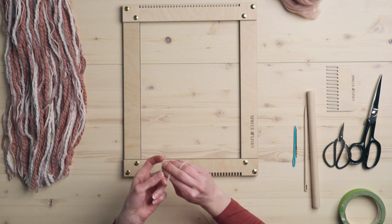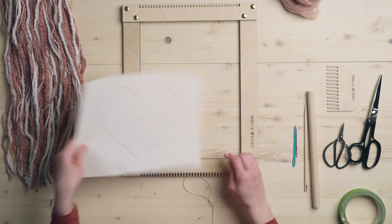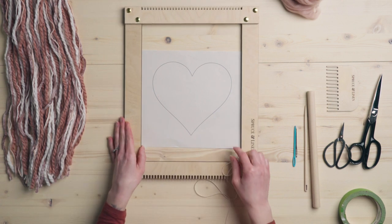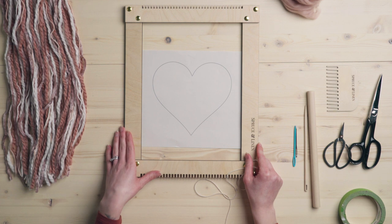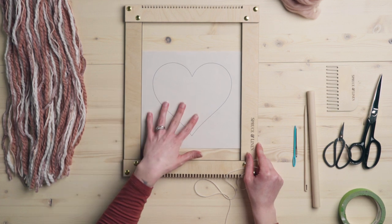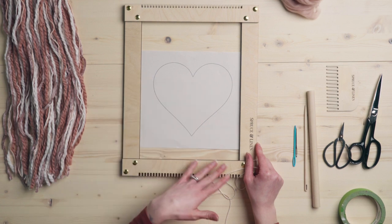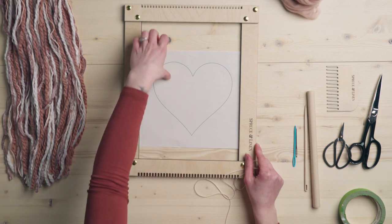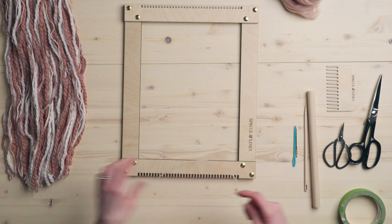The reason I'm doing that — and I'll just grab our shape here — is that the heart is going to take up quite a large area of our weaving, and I want to have it perfectly centered. In order to have it perfectly centered, we need an odd number of strings so that the middle string is going straight down the middle of the heart. You don't have to do it this way, but I like it to be symmetrical on each side.